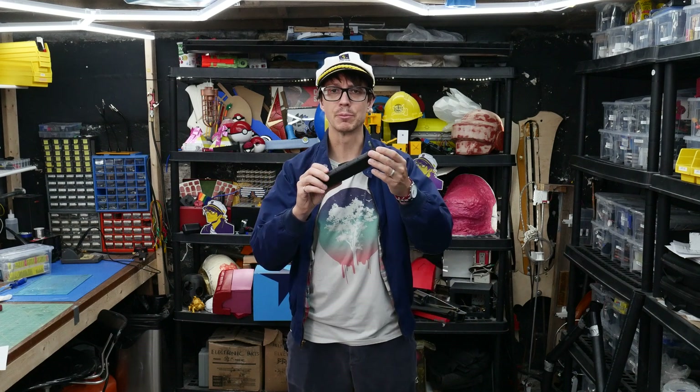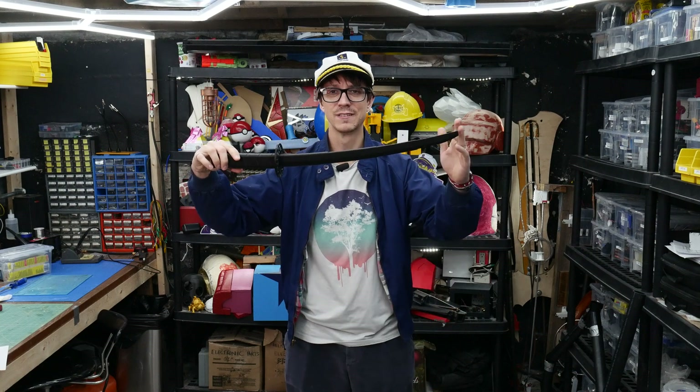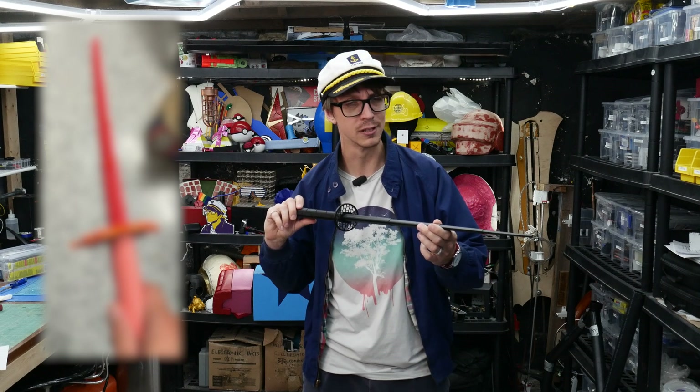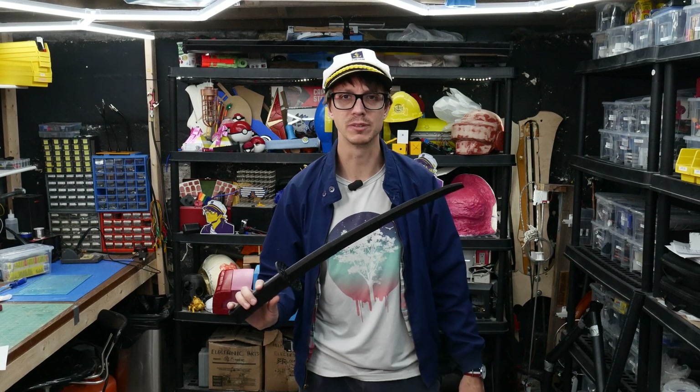Have you ever 3D printed one of these collapsible swords and been a little bit disappointed with their length? Well, I know I have. The images always make them look so much bigger than they actually are in real life. So I want to make a sword with length.